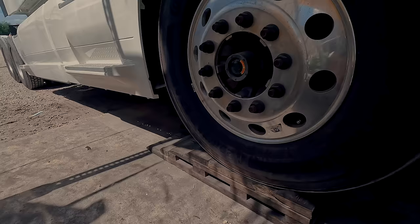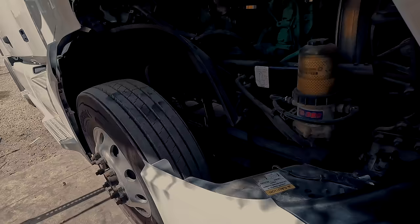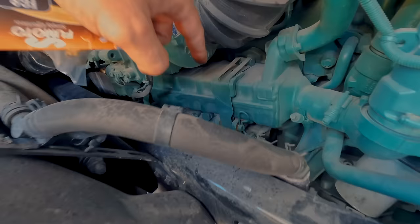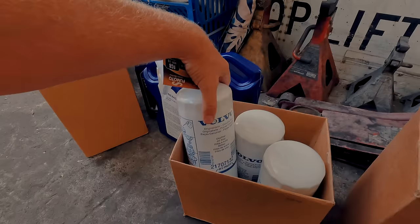We got a semi-truck on our little homemade 2x4 jack stand type of deal — a little sus, but we like it. Also, the filters: we got two filters right here, and then that one is also an oil filter but it is an oil bypass. Underneath I will show you a little later — it's a lot easier to see.